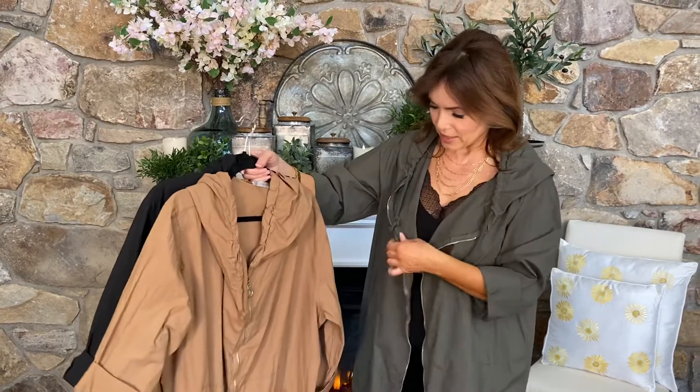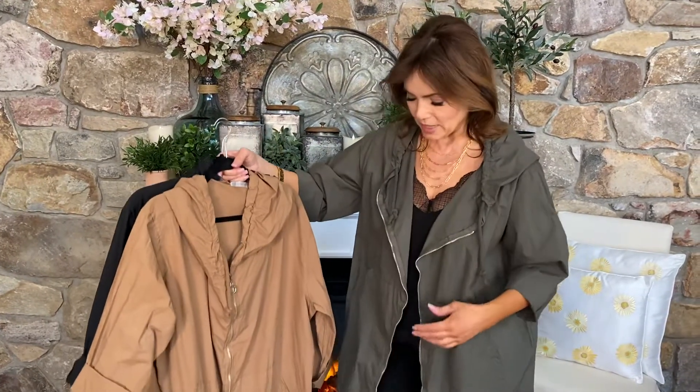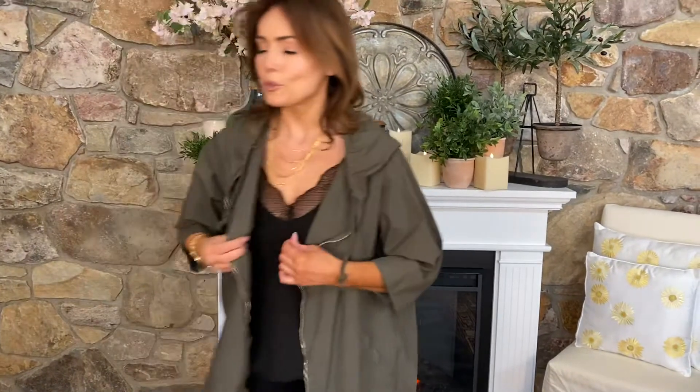When you look at it you're gonna see that it has the zip going down the front, it has kind of a drawstring design at the bottom, and then you have just a little bit of detail at the bottom in the back. But this is the kind of piece that you throw on to layer over anything. It's super comfortable, it has the nice pockets.